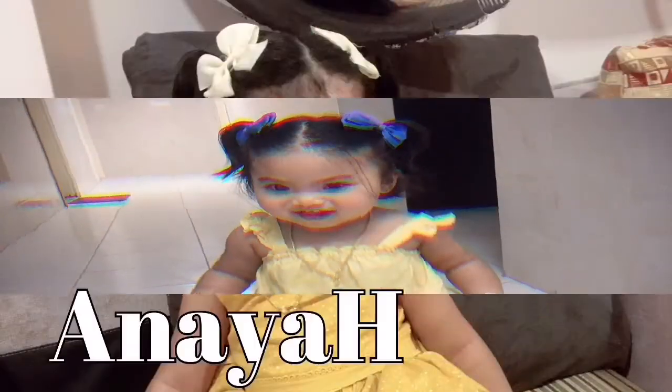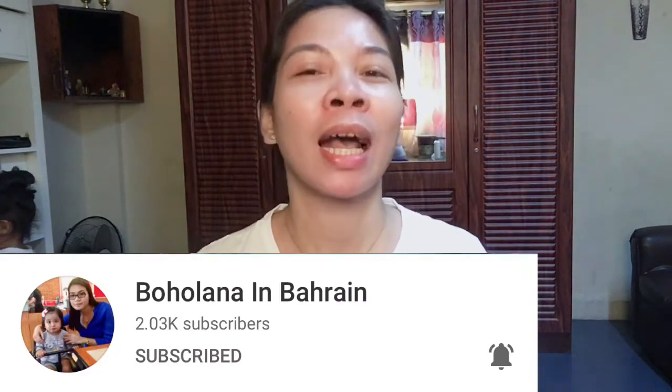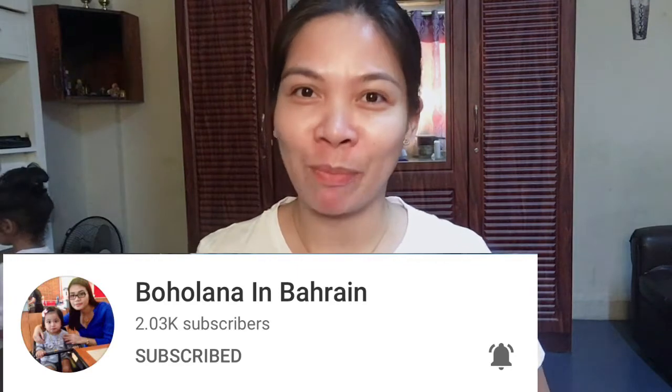Hello everyone, good morning guys! So today's video I am going to speak English. She challenged me to speak English only in my whole video, so today I want to grant her wish.